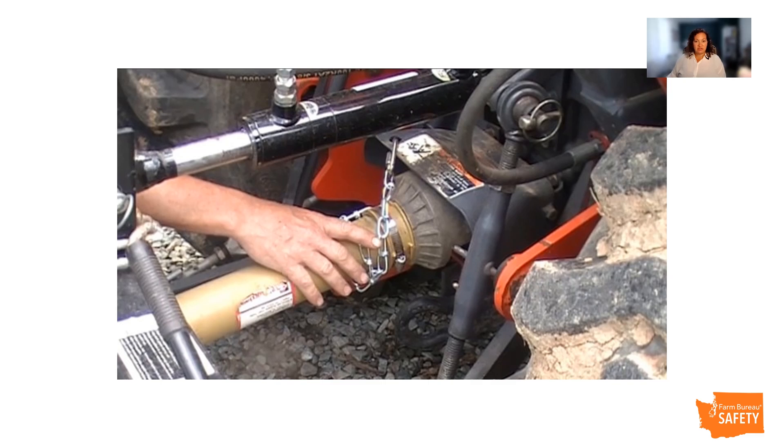Ensure the tractor wheels do not come in contact with the implement driveline and ensure that there isn't any debris on the shaft. If the driveline is not in use during transportation, it must be securely stored.